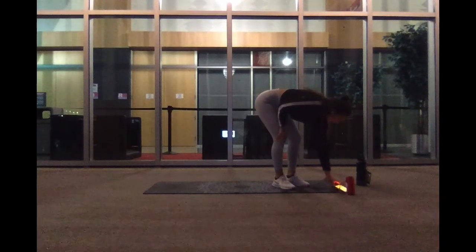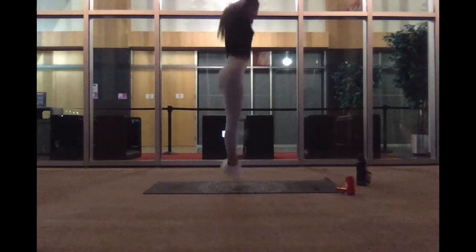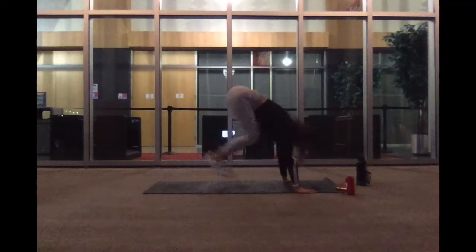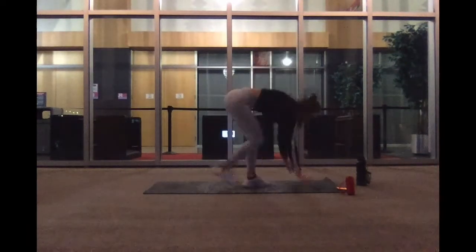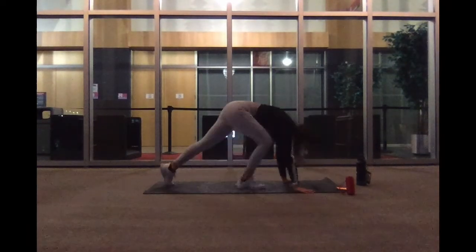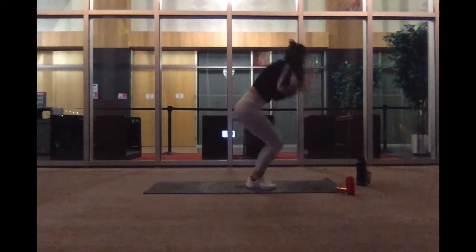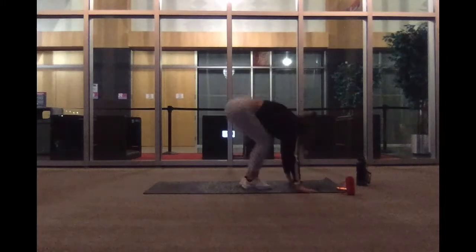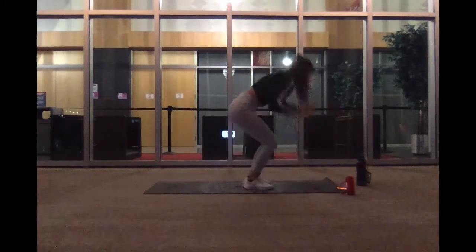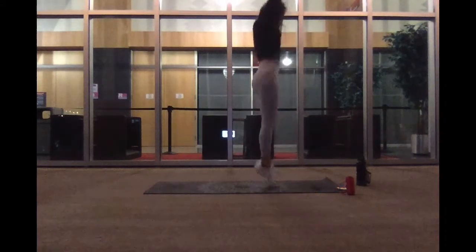Let's work to be stronger. Ready? We're on in three, two, and one. Hop it up. Step it back. And push up. If you need a modification, you can always step it back and push it down. We got ten more seconds. And five, three, two, and one.